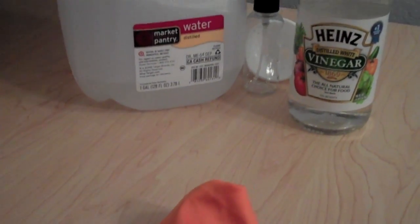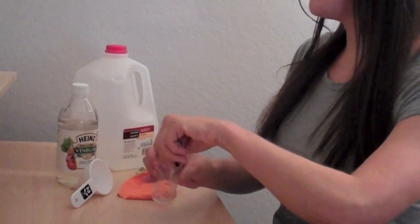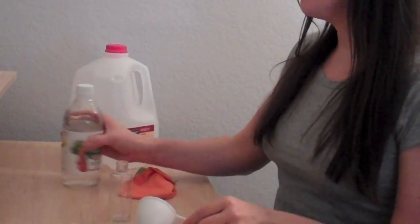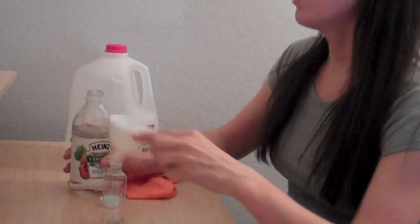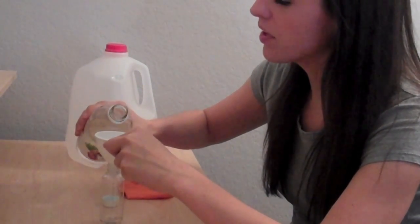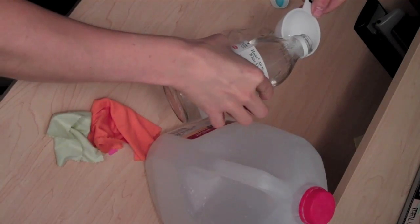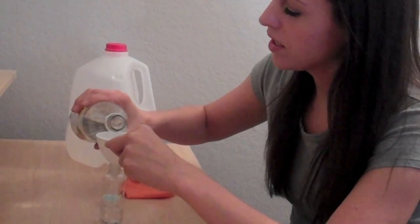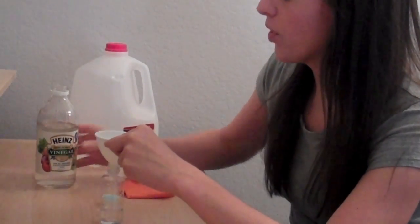Now that you have all your supplies, it's time to make the solution. Take the empty bottle and go ahead and start pouring vinegar into the bottle. You want to do a little bit less than half, and be careful because the funnel fills up quicker than you know. So maybe just try a little bit at first. And just one more sprinkle — there we go, perfect.